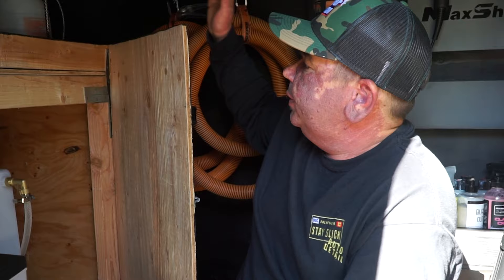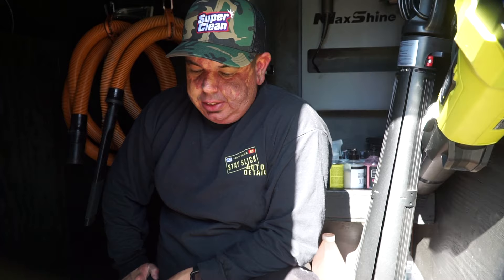So what would you say the next purchase for Stay Slick would be? I would like to get a nicer carpet extractor at some point, a micro polisher — a little one-inch polisher — is another thing I'm looking to get, and maybe some extra lighting. I want to run some lighting in this trailer too.